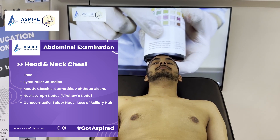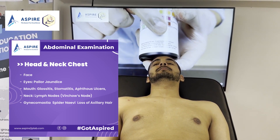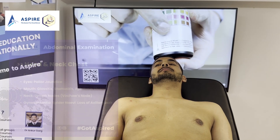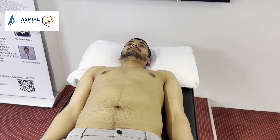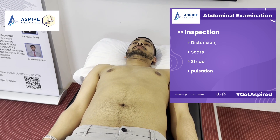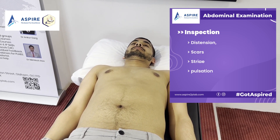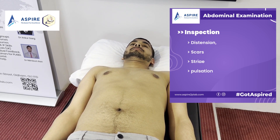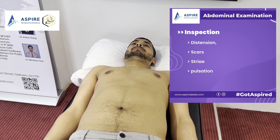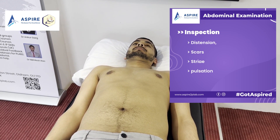On the chest, we are mainly looking for spider naevi and gynecomastia. On inspection, the abdomen is not distended, the umbilicus is centrally placed and inverted, with no scar marks, no striae, and no visible pulsation in the tummy.